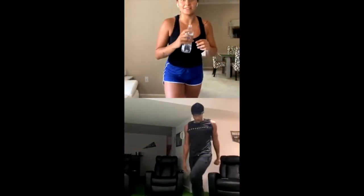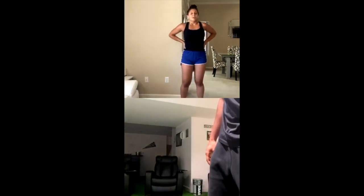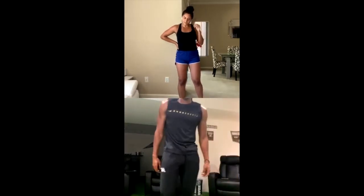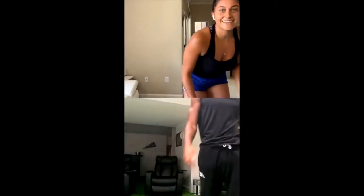Grab some water — 10 burpees, that will complete round two. Make sure you guys are breathing, super important. Got to get that blood flowing through your body. Ready? 3, 2, 1. Ten burpees. 6, 7, 8, 9, 10. Congratulations — you guys finished round two. You're going to rest for a minute. Last round.